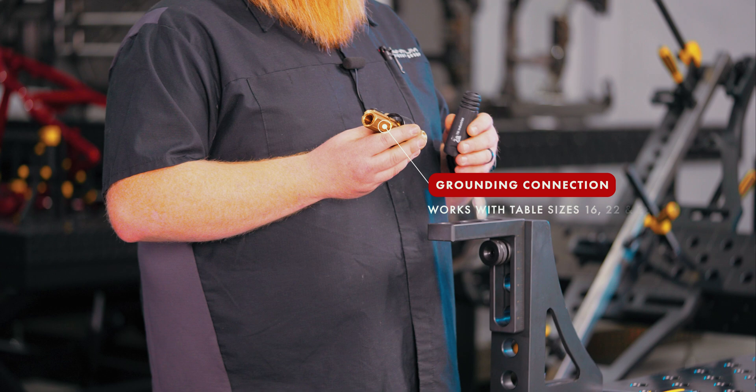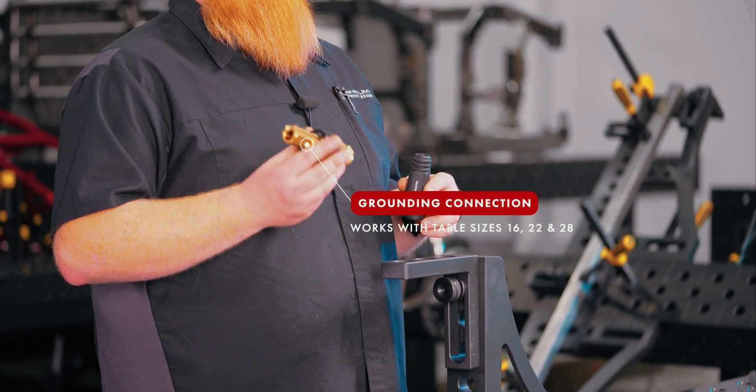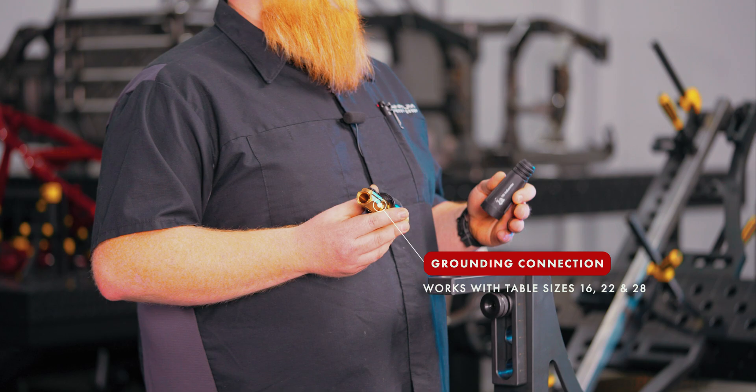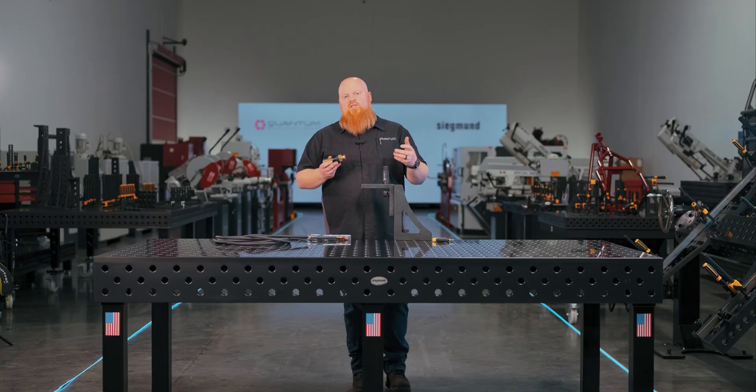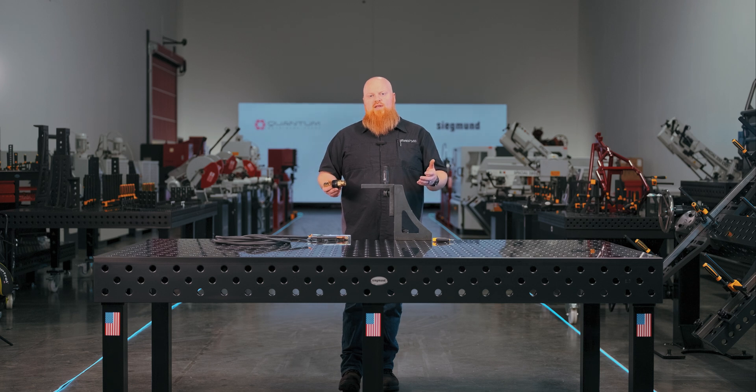This is awesome because it's going to work for a System 16, a System 22, or a System 28, whether you have the metric or imperial table. What this is going to do is ensure that you have the proper grounding connection from your welder to your Sigmund welding table when welding on top of the table.